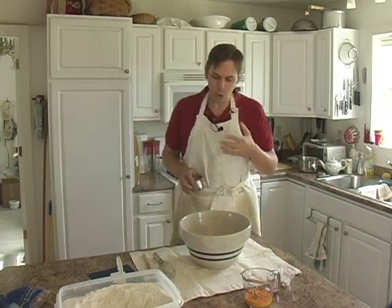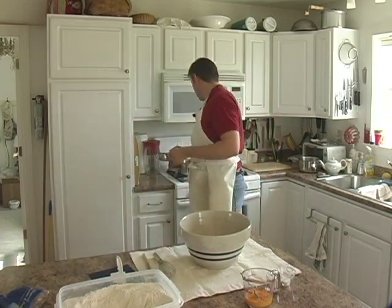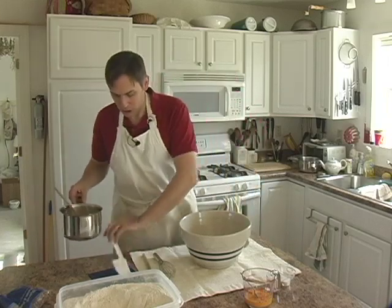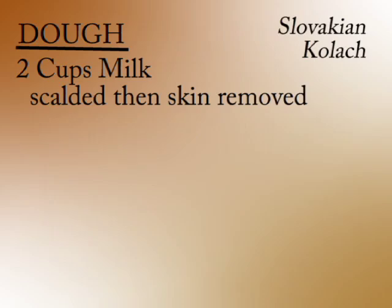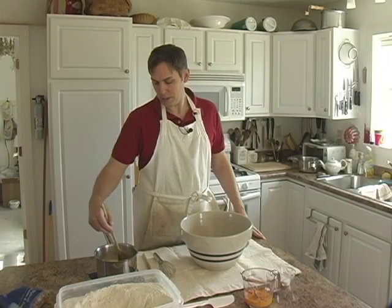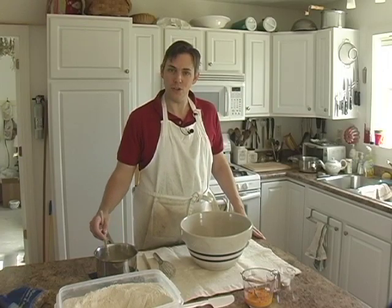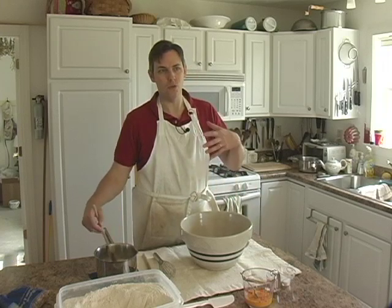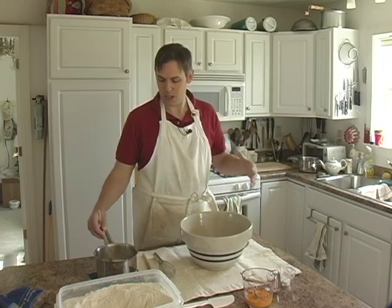What we've got for liquids to start with is I have taken about two cups of milk and have scalded it and then removed the film that's on the top of it. What that does is, if you're using a lot of sugar and a lot of fat in your dough, scalding the milk really encourages it to rise a little better and be a little bit more tender.